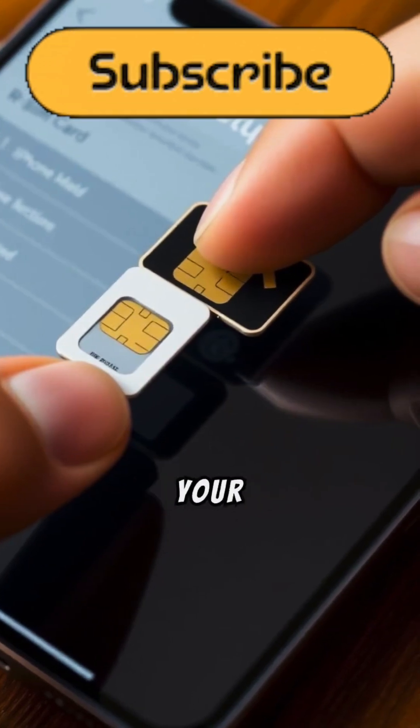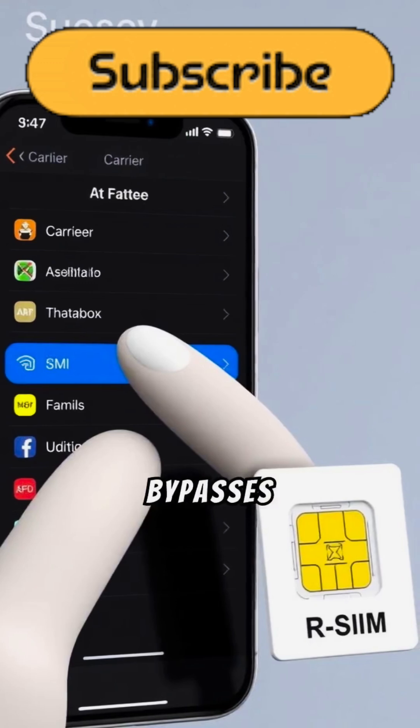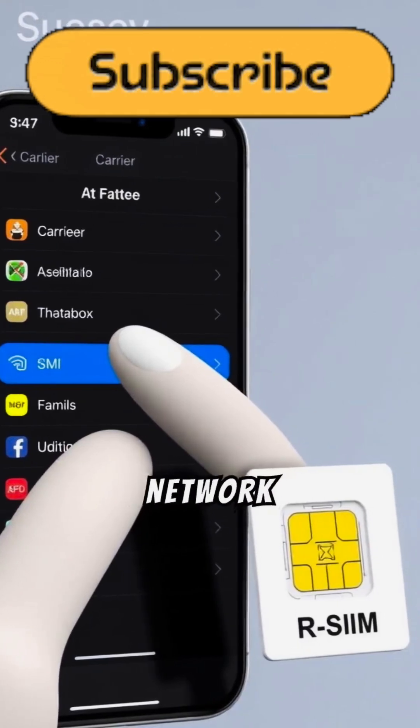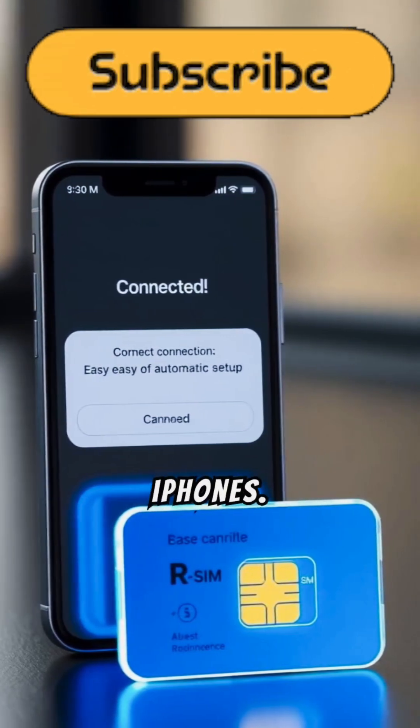Install rSIM alongside your SIM card to access a setup menu. Choose your carrier, and rSIM bypasses the lock by mimicking network data. The latest models provide automatic setup, streamlining compatibility with modern iPhones.